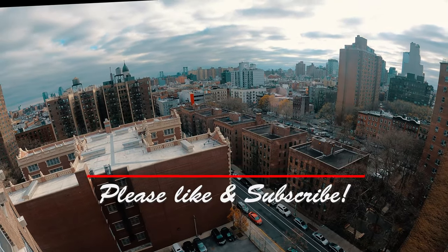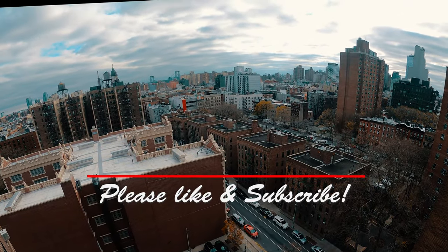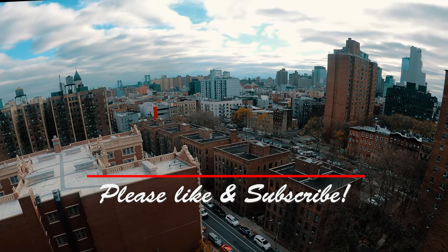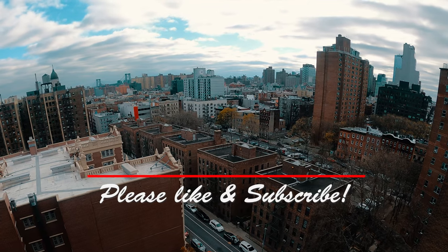As always, if you enjoyed this video, please like and subscribe and click on that bell icon to be notified of new episodes, and stay till the end for a preview of what's coming up next.